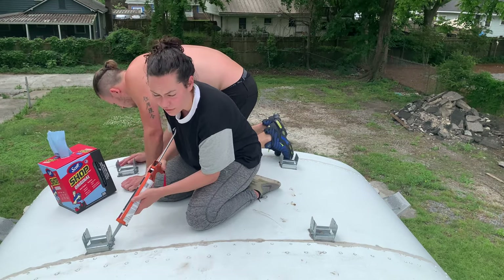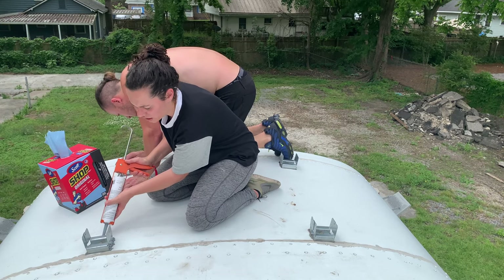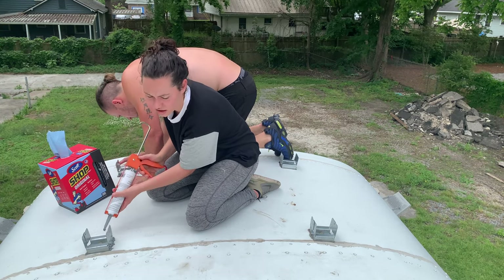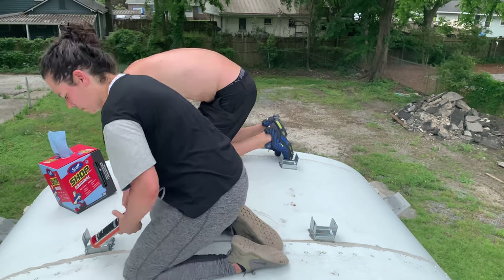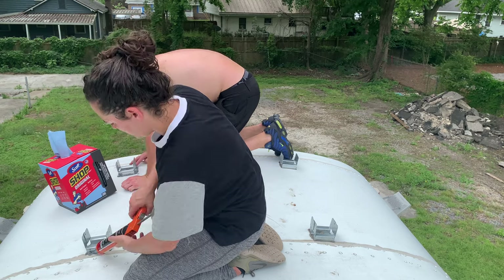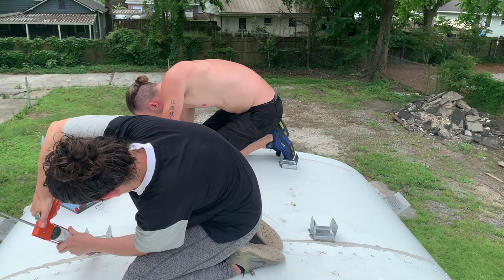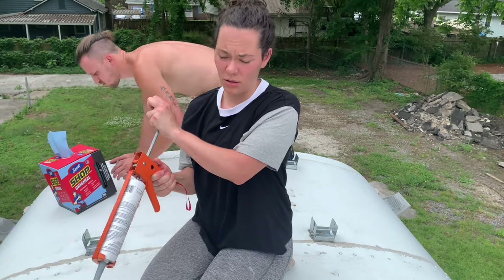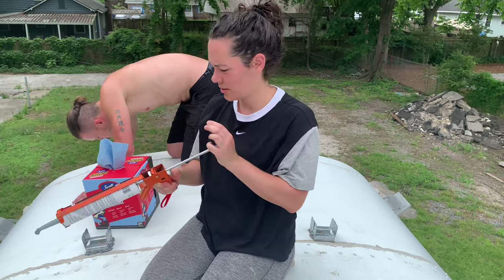Shane's the master of coming behind you and redoing your work — like a teacher who says, 'Ugh, you got it all wrong, let me just do it for you.' I always thought I was the perfectionist, but apparently not. This is also why we do time lapses, because I just yak the whole time and say random stuff.